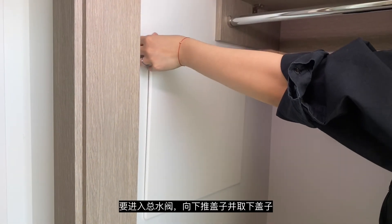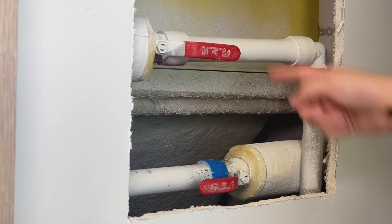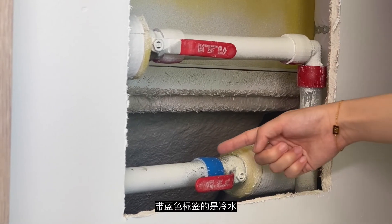To access the shutoff, push down the cover and remove it. The one with the red label is for hot water. The one with the blue label is for cold water.